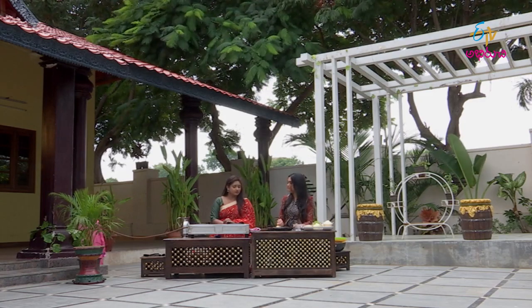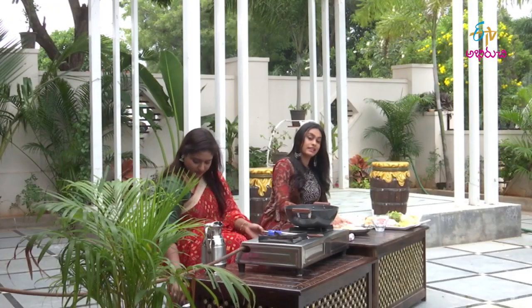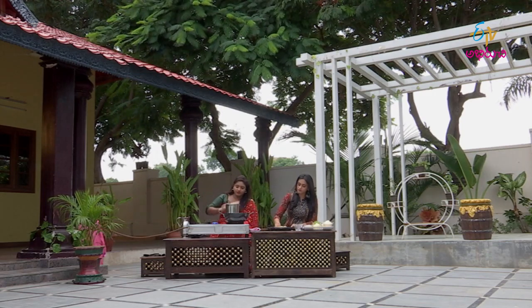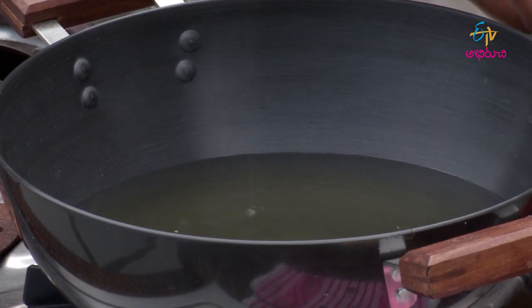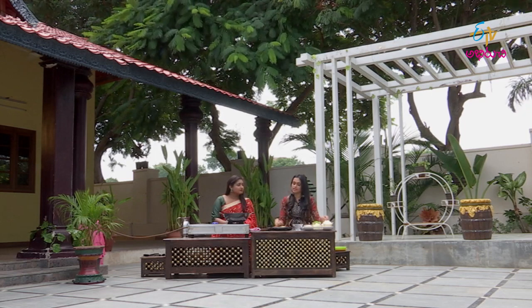Let's put deep-fry oil in the pan. This is not a shallow fry. Let's put the oil in the pan and add it in.